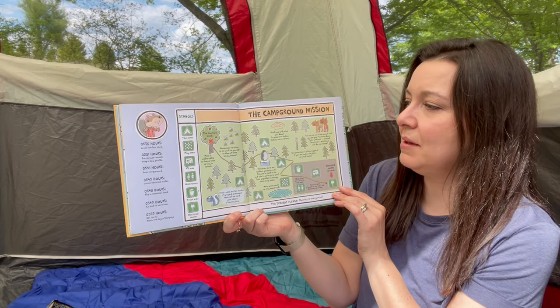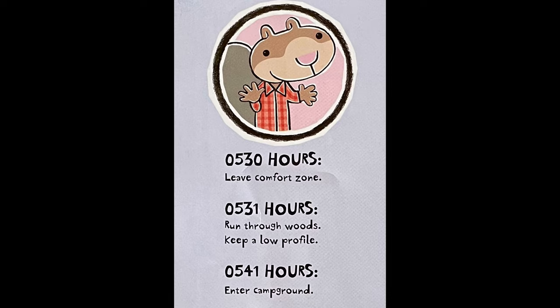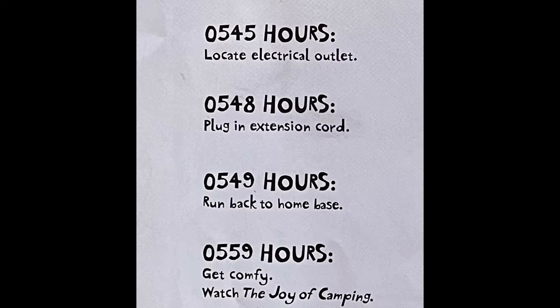The campground mission. He has his schedule: leave comfort zone, run through woods, keep a low profile, enter campground, locate electrical outlet, plug in extension cord, run back to home base, get comfy and watch the joy of camping.